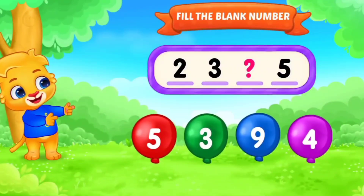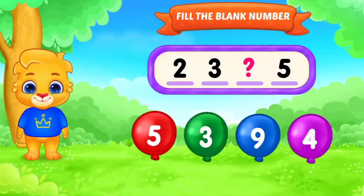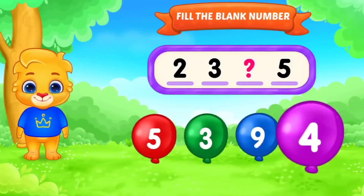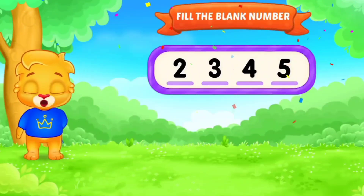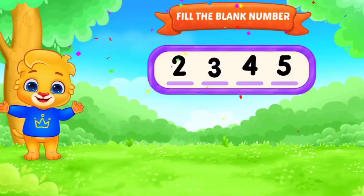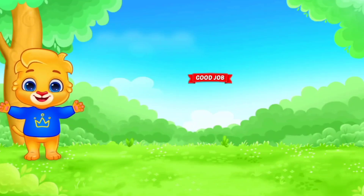Fill in the blank. Number. 1, 2, 3, 4, dash. Yes. 5. 2, 3, 4, 5. So today's video is done, we'll be making the next video. Please subscribe to my channel. Bye.